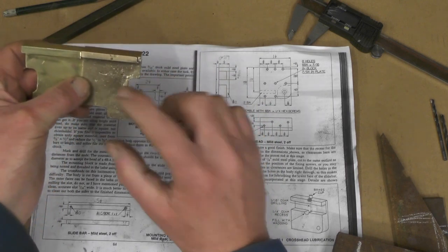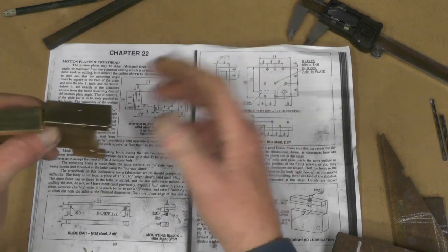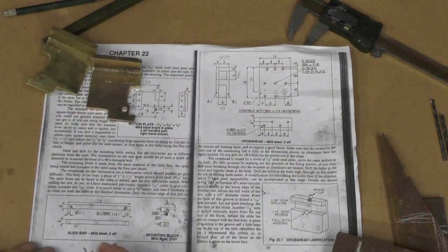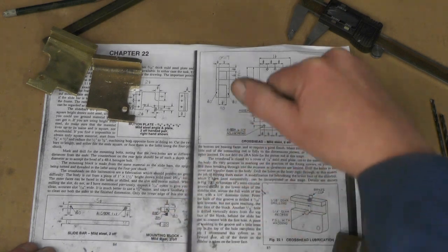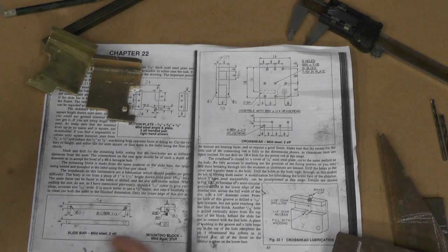The next parts that go with this, before I can drill the mounting holes to make sure I get everything lined up, I've got to do the slide bar. The slide bar mounting blocks and the cross head and all its parts. So the slide bar — we'll come to that first. It actually says it's 3/8" square.